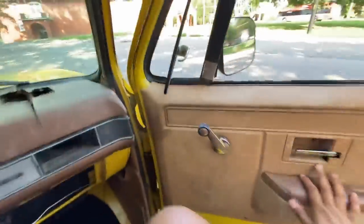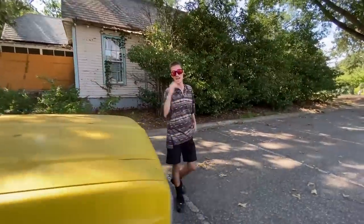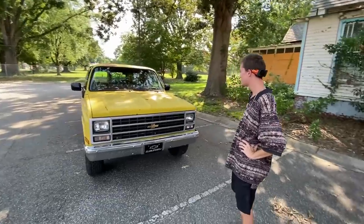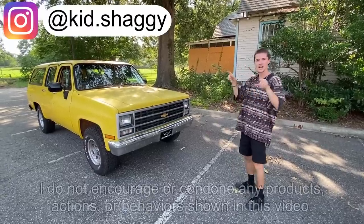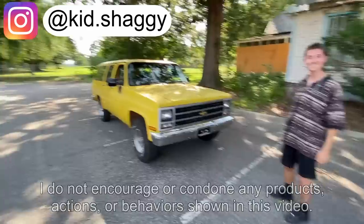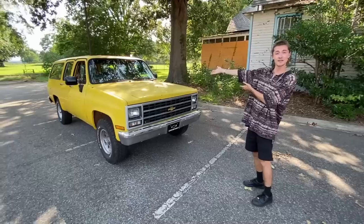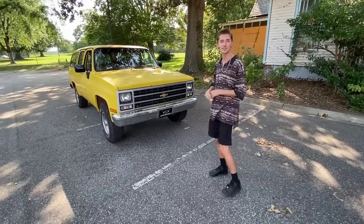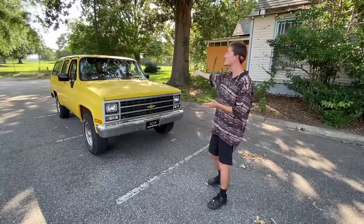It really is a car that I love — I really do have no complaints. That's pretty much the full tour of my 1991 Square Body Suburban. I hope you guys enjoyed the video. Thank you very much to my friend Brandon for recording — his Instagram is kid.shaggy, linked in the description. He's got a pretty sick manual Mazda 3, which I highly recommend. Thank you for watching. Make sure to like and subscribe for more content. I've got my Instagram, book, merch, other channel, and P.O. box all in the description below.